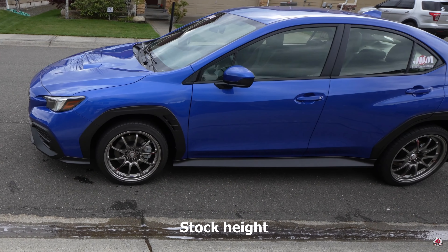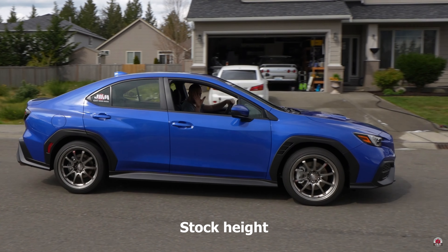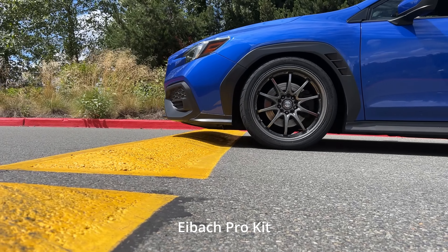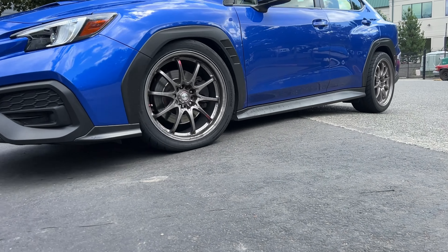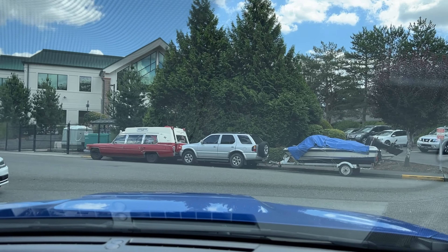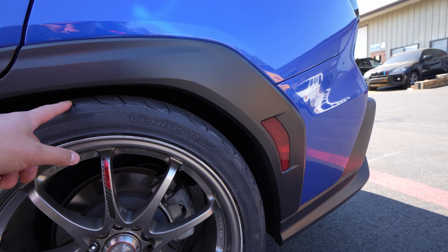I didn't want to lower the car too much to where I'd have issues scraping over steep driveways, curbs, or speed bumps. There's no rubbing from full lock left to right with the car being lowered. You're probably curious whether we're going to have issues scraping anything at this ride height — let's test it over some speed bumps, steep driveways, and some curbs.